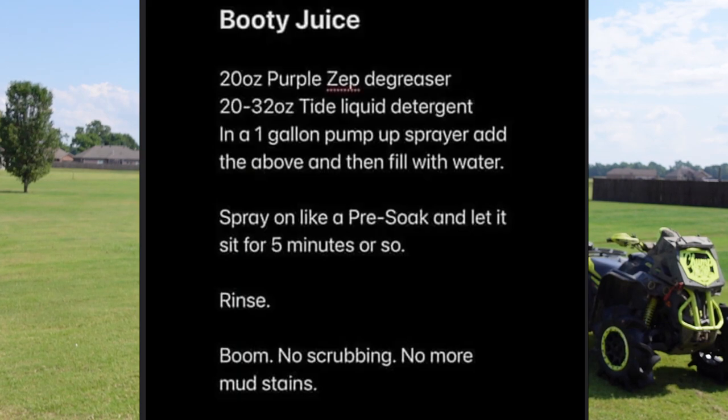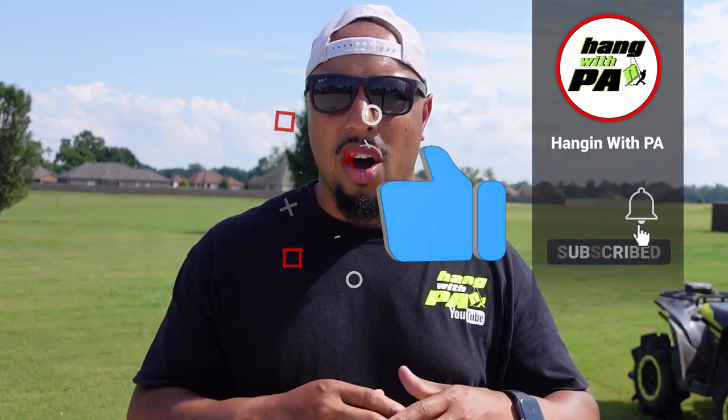Essentially it is 20 ounces of degreaser and then 20 to 32 ounces of Tide in a one-gallon spray bottle. You spray it on like a pre-soak, let it set for about five minutes, then rinse off and you're done. Supposedly gets rid of all the mud and mud stains.